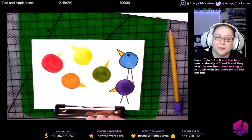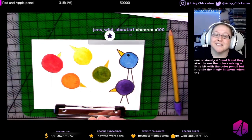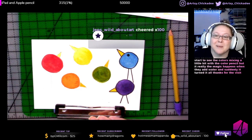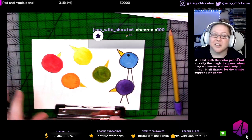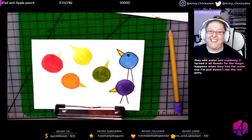The magic happens when they add water, because then there's something like — the red and the yellow make orange. And I'm like, yeah.